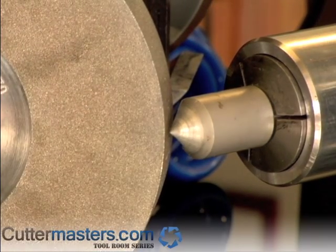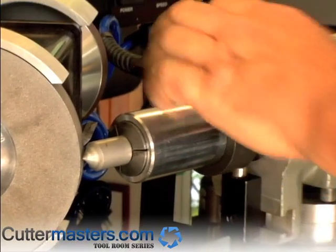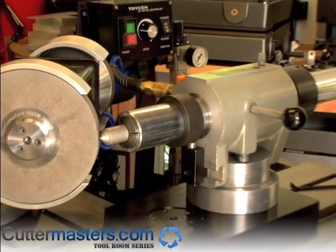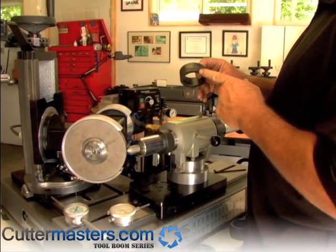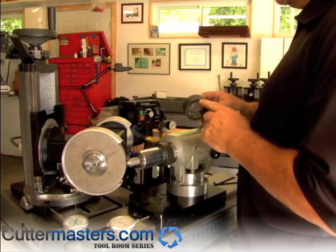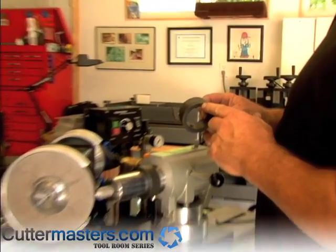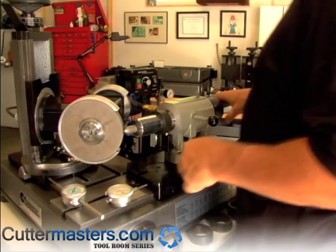We're going to grind a single flute countersink. For the single flute countersink, it comes in a couple of flavors: under half inch, which has a very small step, and over half inch, which has twice the step — one's about a 15th out and the other is close to a 30th out. The larger tooling requires more travel.